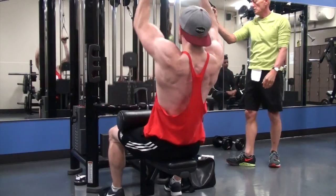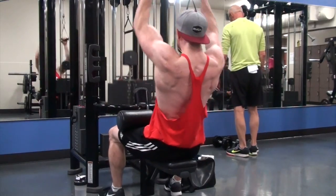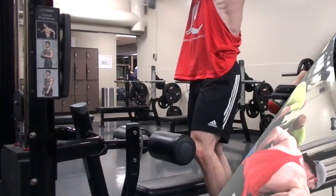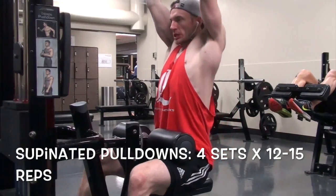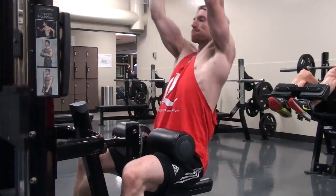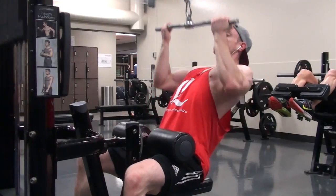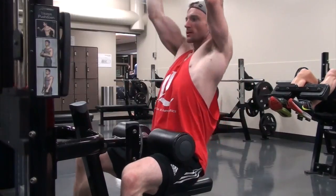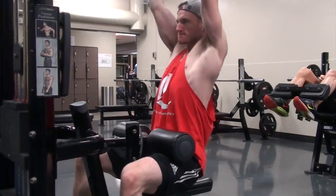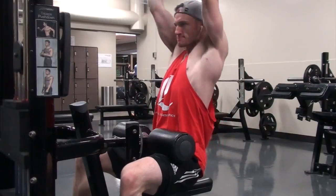You guys know I've been doing a closer grip where my pointer finger is right where the bar starts to bend. I've found that I'm getting way better contraction and not getting any funky feeling in my left shoulder. With a wider grip, sometimes I get this feeling in the front of my shoulder. Hopefully that's a reminder for everybody — you need to experiment with your grip widths to find what works for you and where you feel the muscles the best. You'll naturally know as you groove these movements. It might not be painful, but it just feels off.